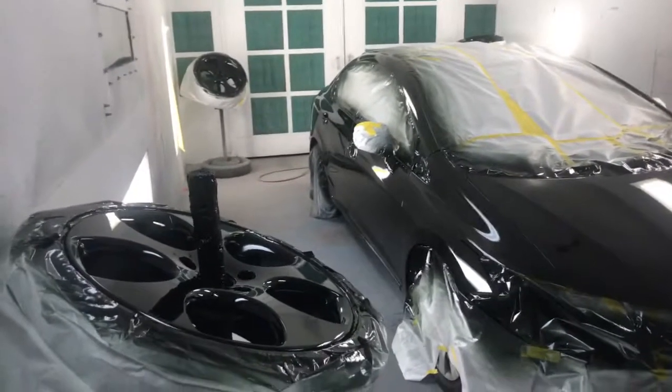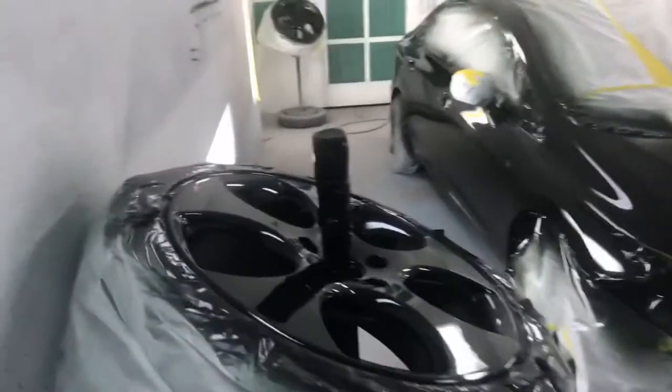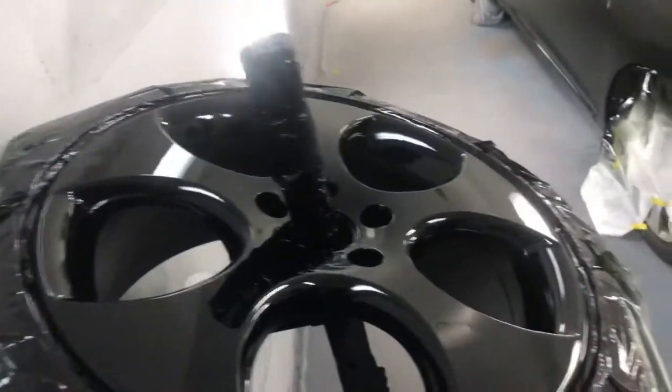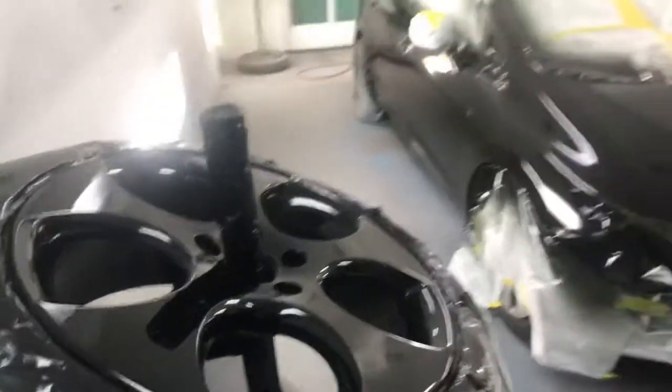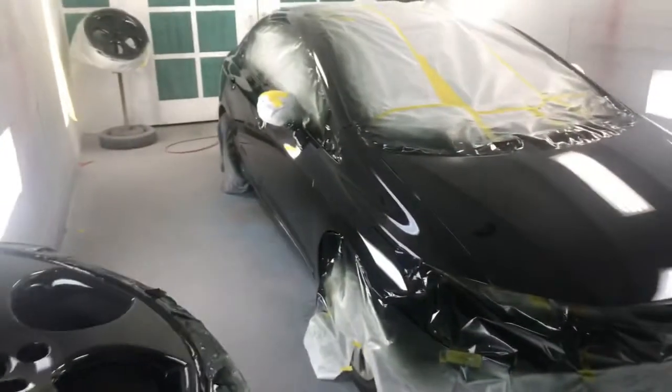Alright guys, finished product, wheels are completely done. Two coats of clear coat on the wheels, three coats on the vehicle.